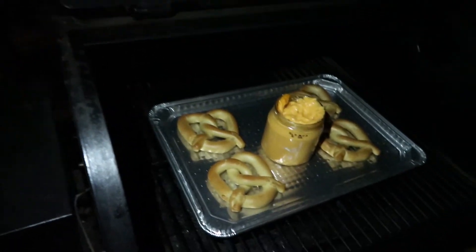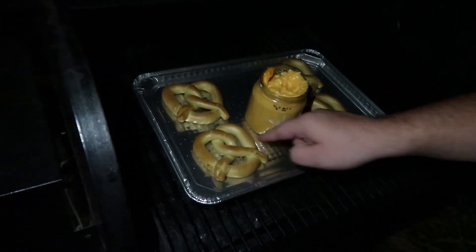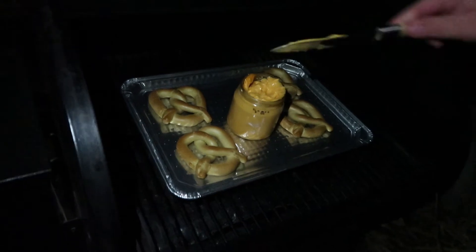Stir it in the cheese. So we're back — it's definitely nighttime outside. We're all ready to pull our pretzels out here. There they are. They look just like before, maybe a little bit more golden. Nice and firm outer body.